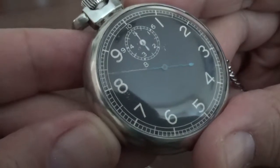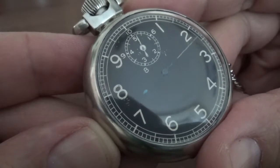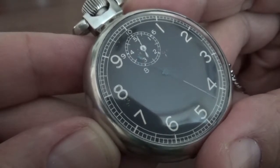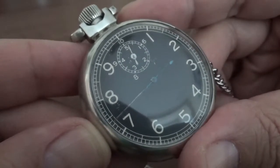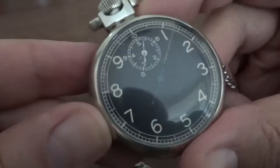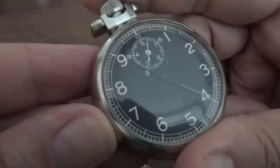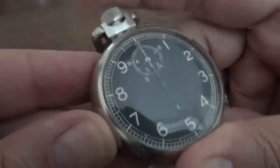That is really a nice stopwatch. Thanks for taking the time to look. Please subscribe, and if you have any ideas for a show, drop me a line. This is Alex Palt for Talking Time Pieces. Have a nice day.